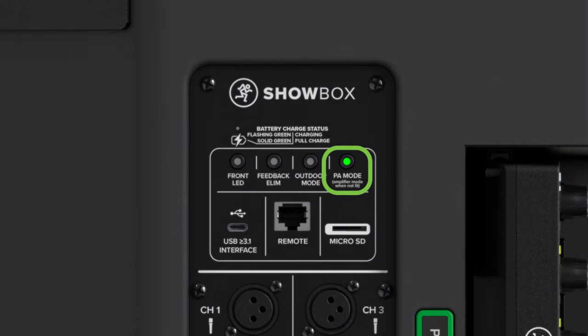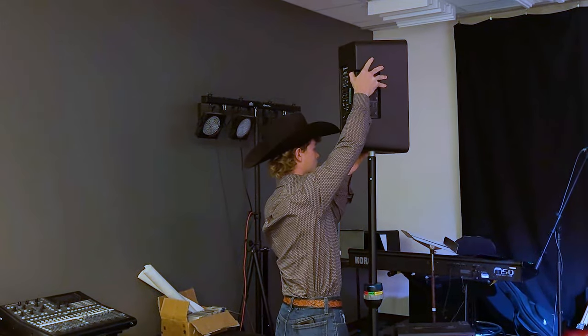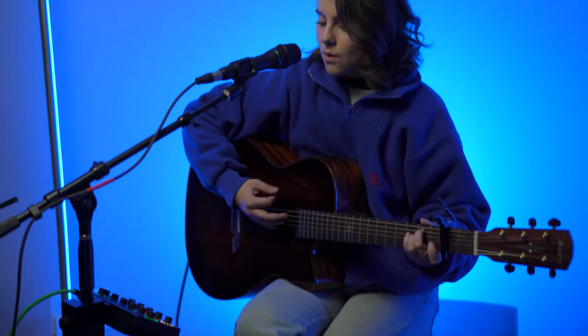It has voicing modes for PA and amp, an outdoor mode, and feedback elimination. You can use it as a PA on a standard speaker stand or lay it on its side like a traditional acoustic guitar amp.